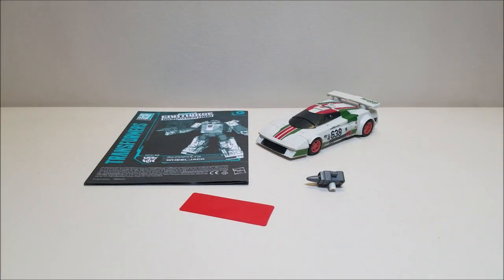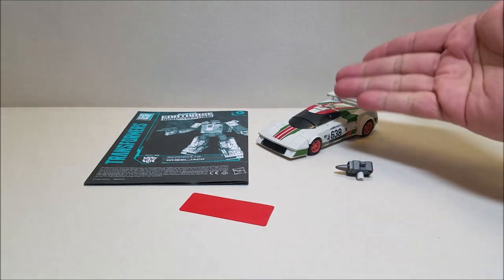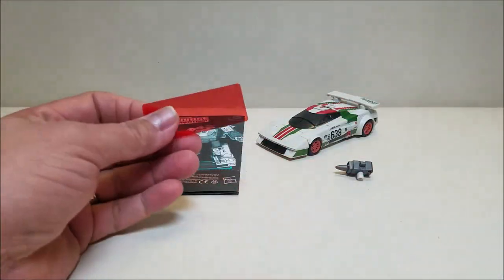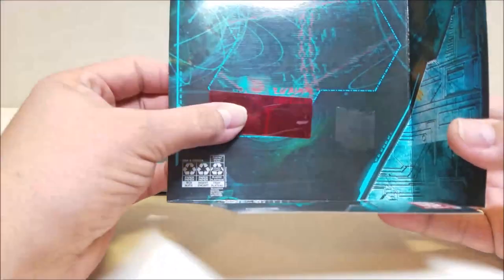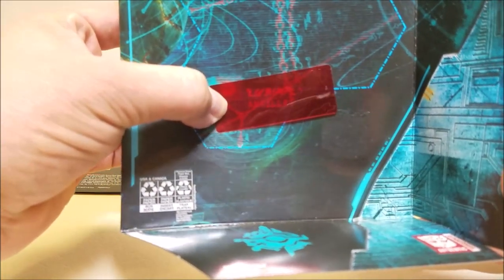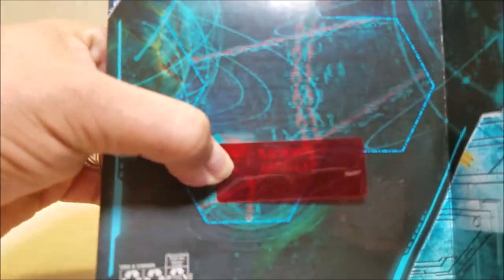Here we have Wheeljack out of the package and in his vehicle mode. He comes packaged with everything you see here: his weapon, the figure, the instructions, and his decoder. We can take the insert and look for his planet — he got a planet and it's called Anpilla.